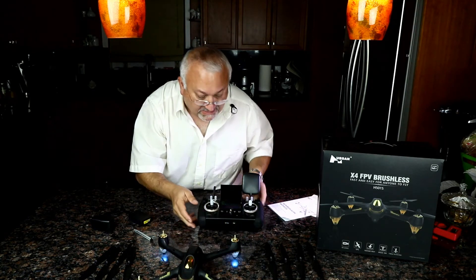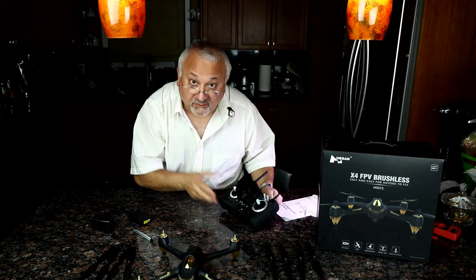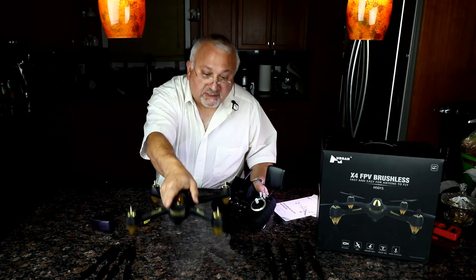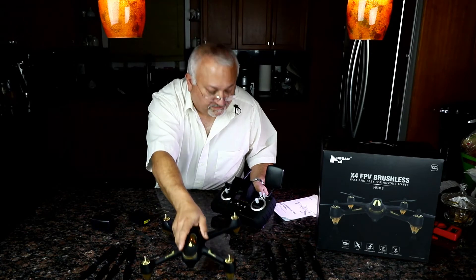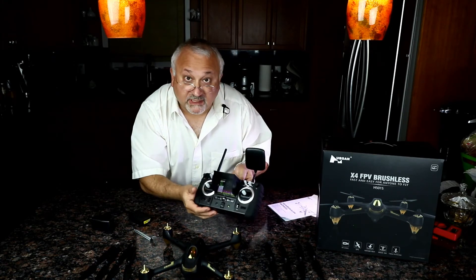This is very interesting — it's almost like Cleanflight, if you're familiar with FPV racing, where it actually tells you the yaw, pitch, and rotation right on the transmitter. I know you can't see it well now — I'll try to get a close-up of that later.